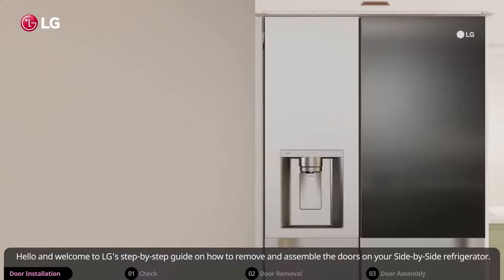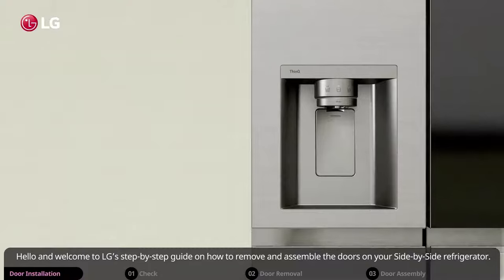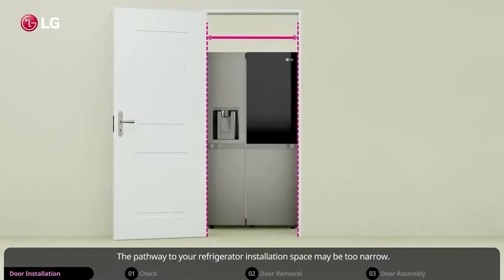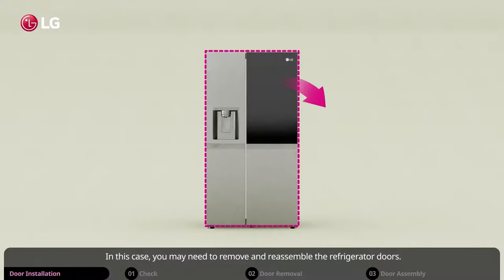Hello and welcome to LG's step-by-step guide on how to remove and assemble the doors on your side-by-side refrigerator. The pathway to your refrigerator installation space may be too narrow. In this case, you may need to remove and reassemble the refrigerator doors.